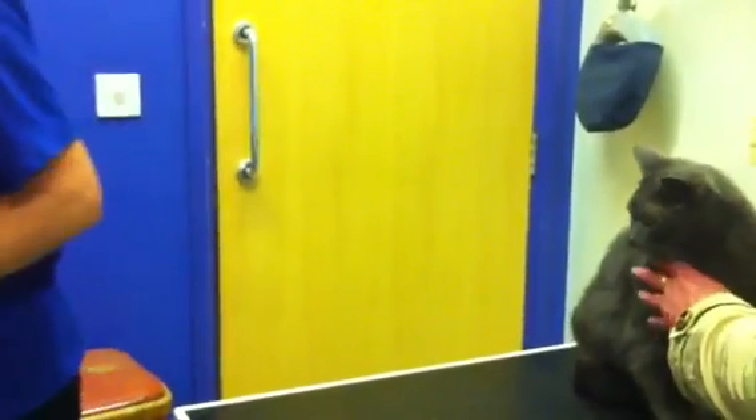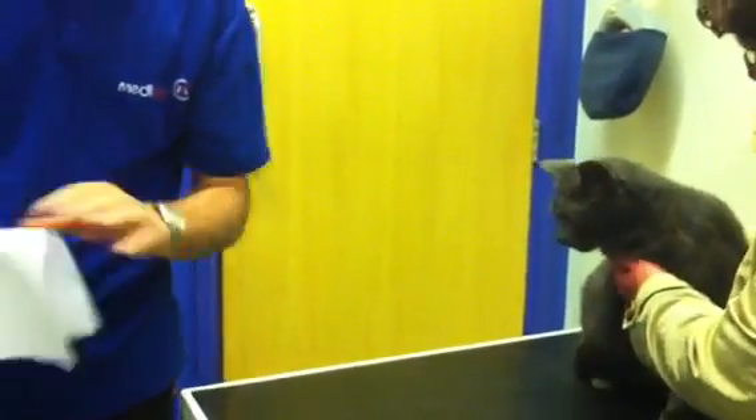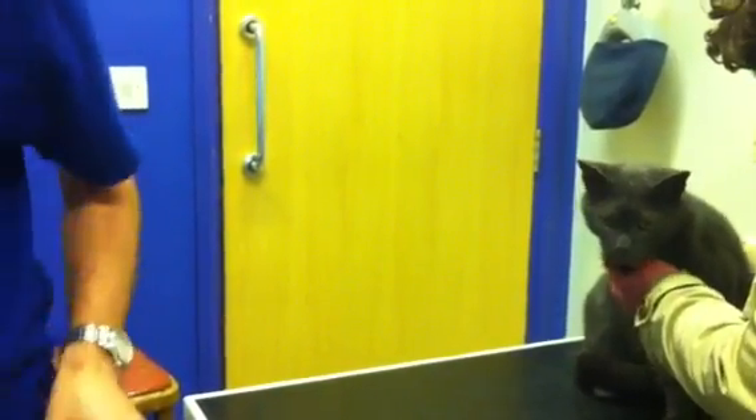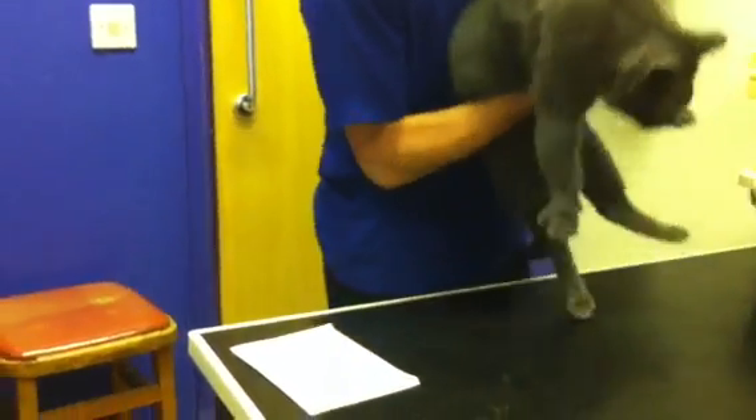Smokey here is just going to demonstrate our wet paper test for us. I'm going to get a bit of white paper, just going to run it under the tap, around the table. We're going to get Smokey.